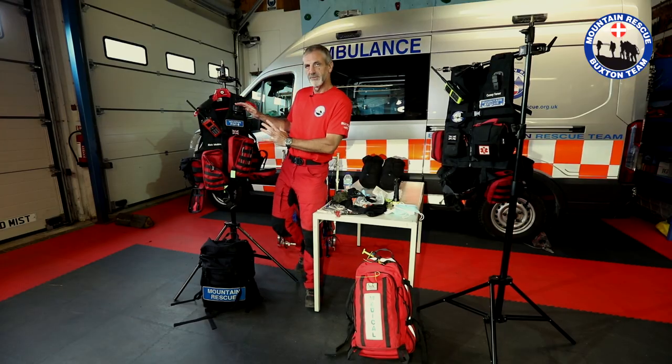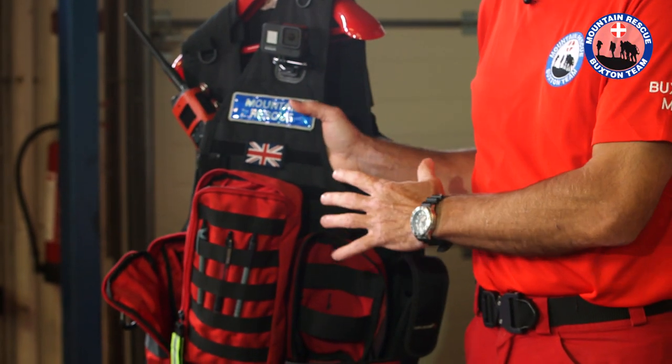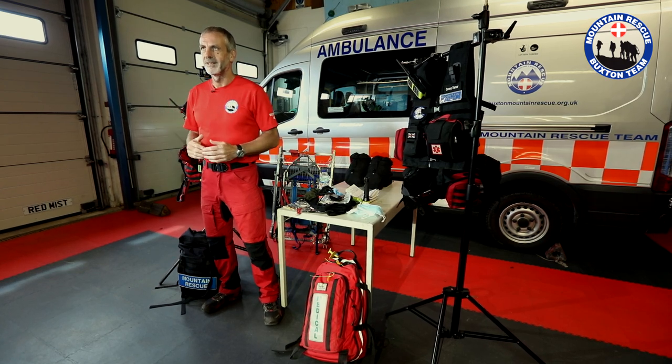So this is a particular configuration of the vest which I've personalised, but the MOLLE system allows for the attachment of other types of pouches. There's another example here of a configuration that can be done with different types of pouches. In conclusion, this is a fantastic way of us carrying what we need up the hill whilst leaving our backs free to carry team kit.